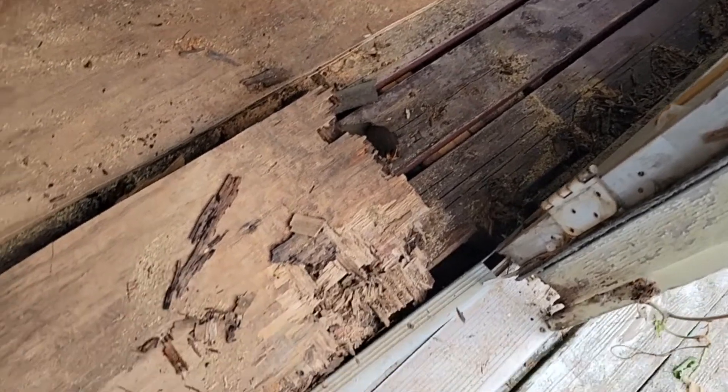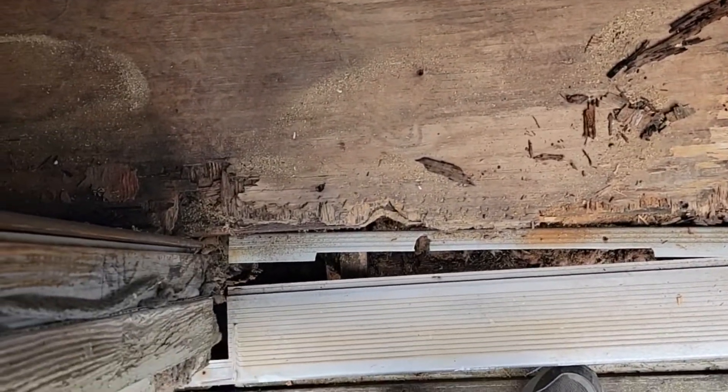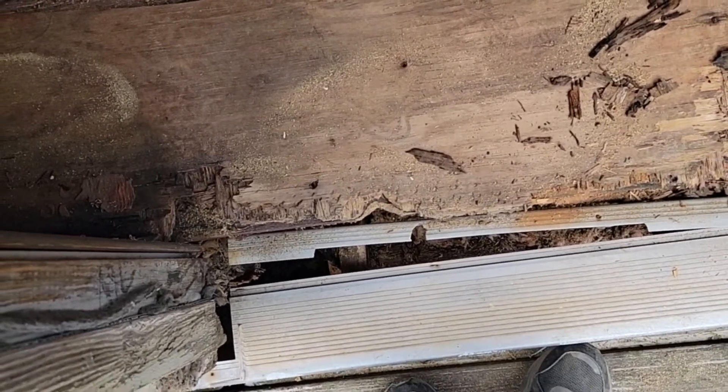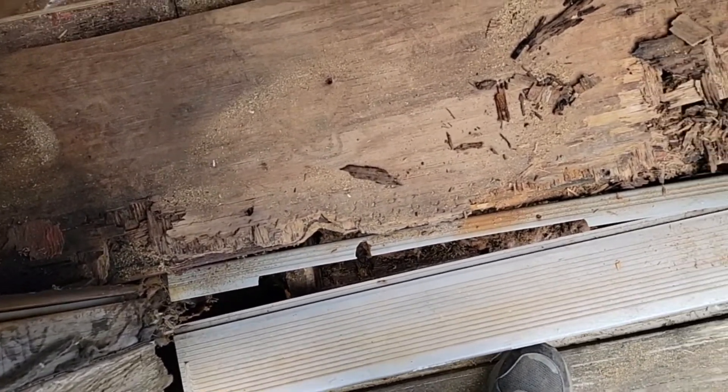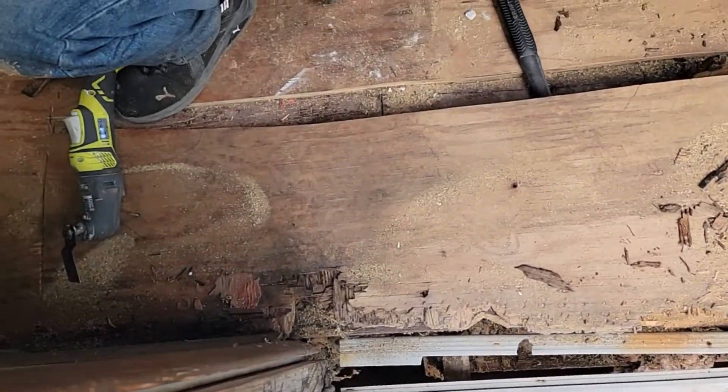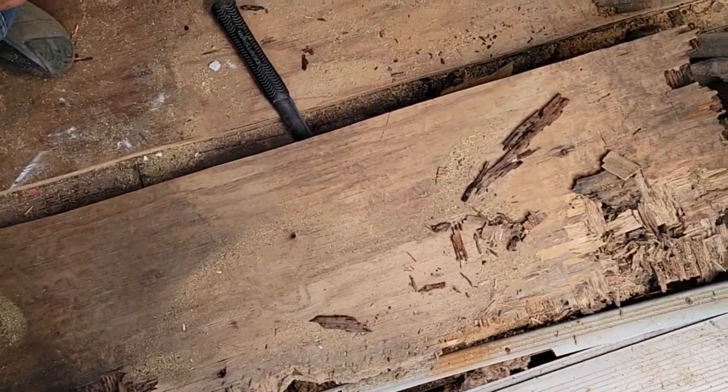I don't know what's on this outside - doesn't look like anything. So we've got to put multiple layers out here. We've got to put a 2x6, maybe a 2x10, and then lay plywood on it - two layers to bring it up even. What a cob job.